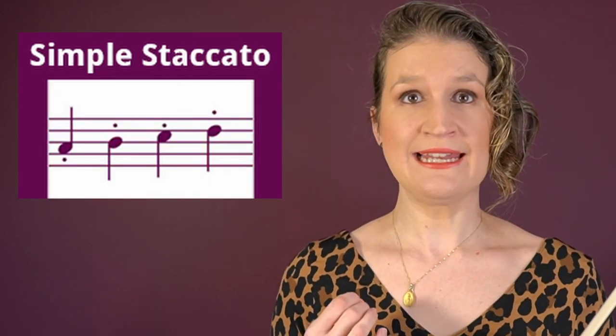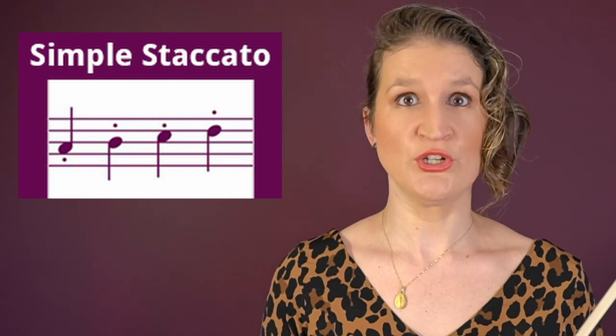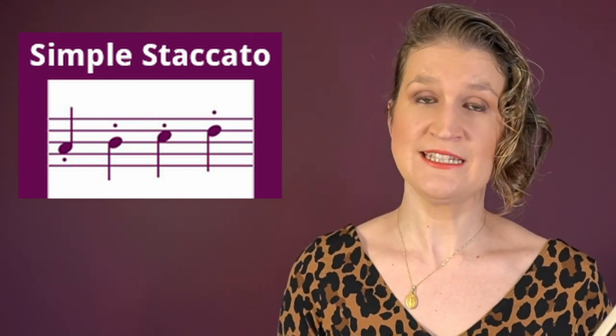Simple staccato notes are clearly separated notes that are not played in their full length. It's one of the first bow strokes that you learn on the violin.